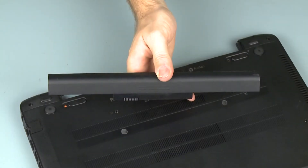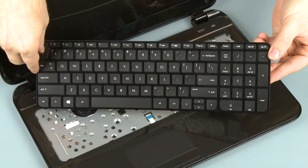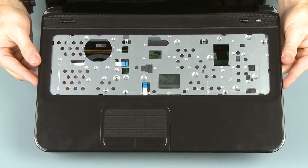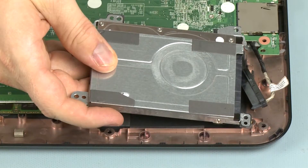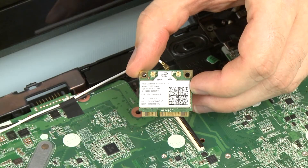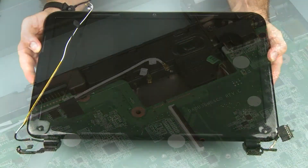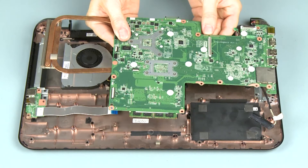Before you begin, remove the battery, keyboard, top cover, hard disk drive assembly, wireless module, display panel assembly, and system board.